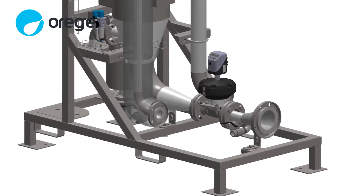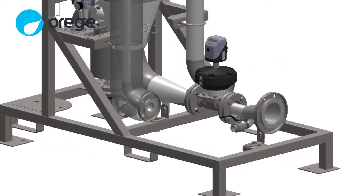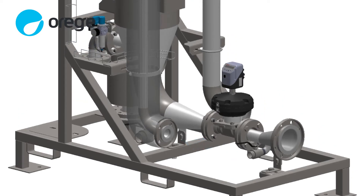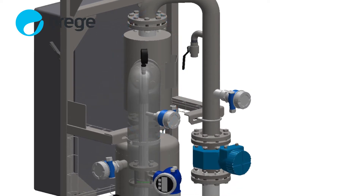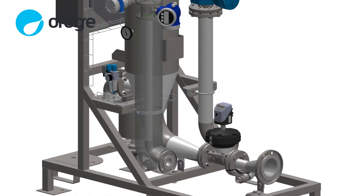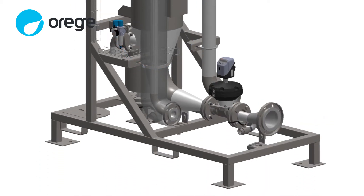Sludge is pumped from an existing sludge pump into the inlet of the SLG, while air is also pumped into the SLG by a separate air compressor. The air and sludge meet in the SLG injector, and the sludge is then restructured in the reaction chamber. Afterward, the SLG-treated sludge flows out of the SLG to polymer injection and dewatering.